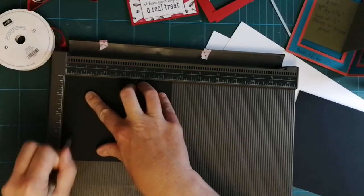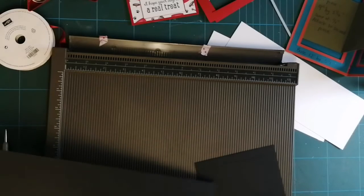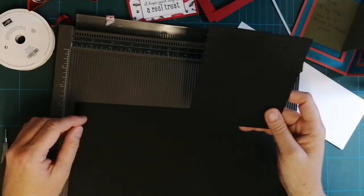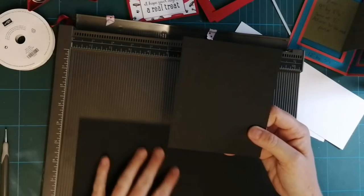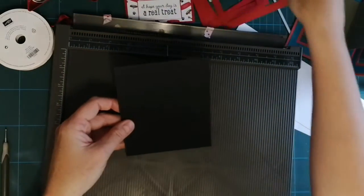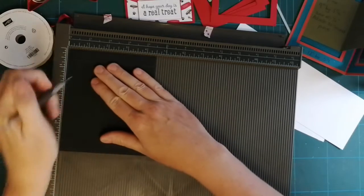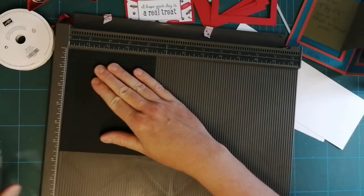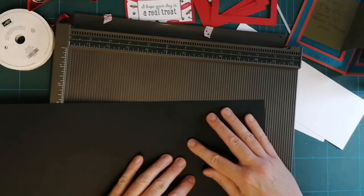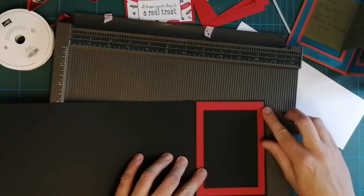I'm just going to score half an inch like that — and look at the deliberate mistake there. Let's go the wrong side. That's okay because my frame is going to cover that. Let's do it properly now — with the shorter side across the top you're going to score half an inch. That's how not to do it, and then that is going to be stuck there. As you can see you won't see much of it.